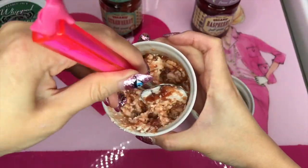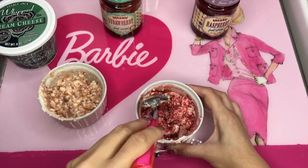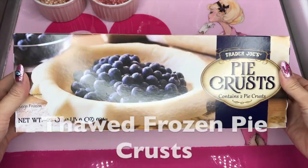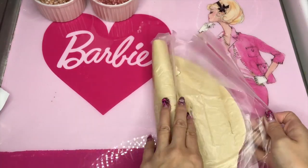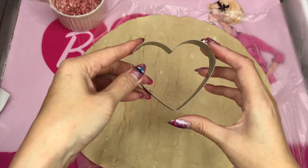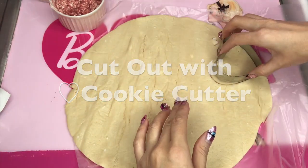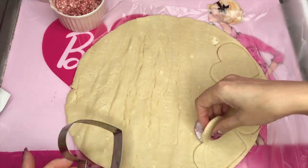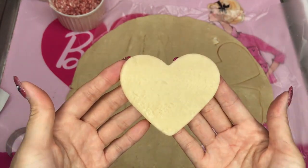Just simply mix. Strawberry and raspberry. And I use this pie crust. And now we just want to cut out with this heart cookie cutter, like that. We're gonna put on cookie sheet.